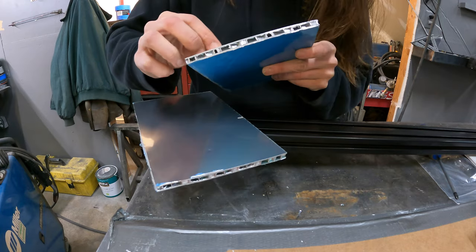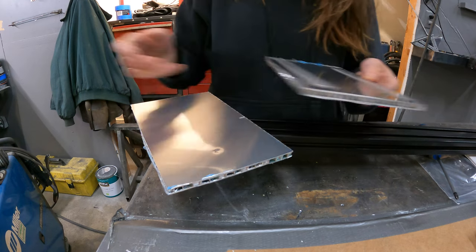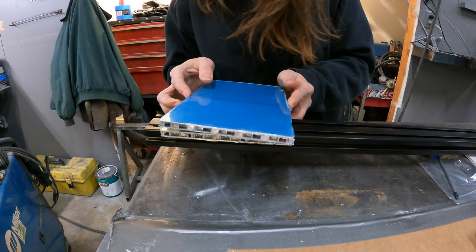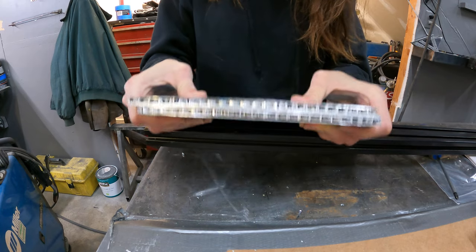All right, here we go. Try to mimic exactly what we did before. Flat, nice, good. Ready? See? Into your tree. Bam. I got a honey aluminum comb sandwich.